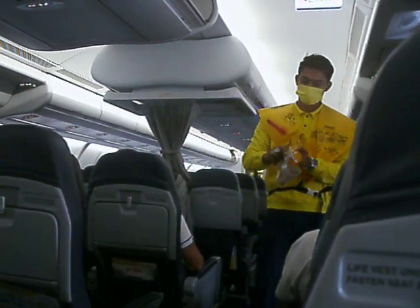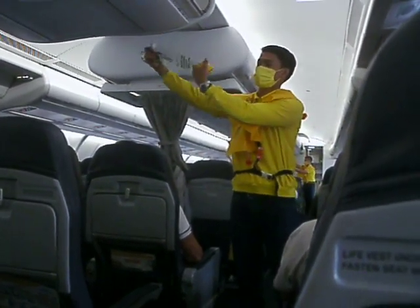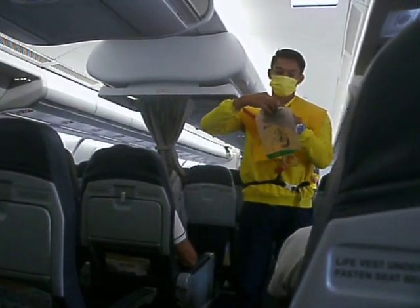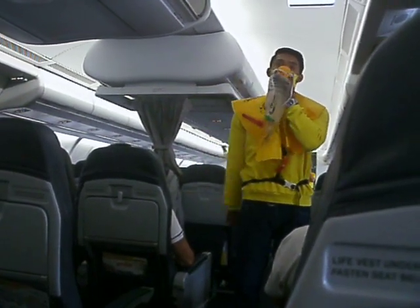In case of rapid change in cabin pressure, oxygen masks will automatically drop from the compartments above you. Immediately grab the mask and pull it towards you. Remove your face mask, then put the oxygen mask over your nose and mouth. Hold the mask to the sides for a snug fit and breathe normally.